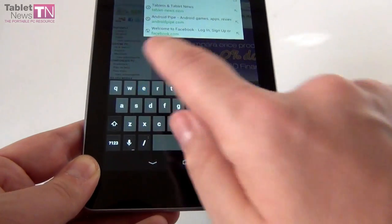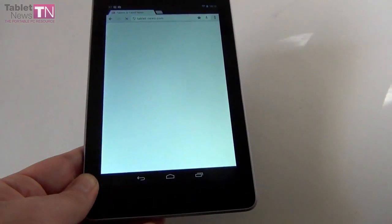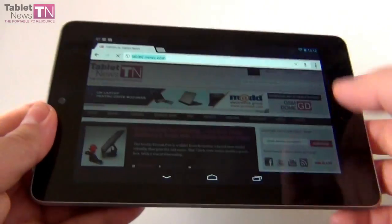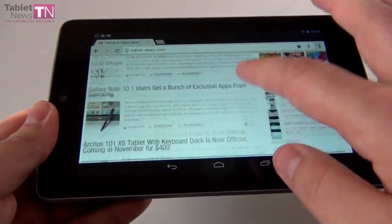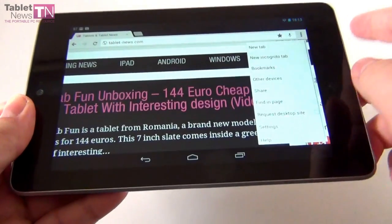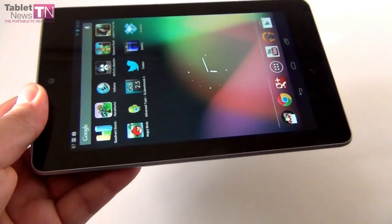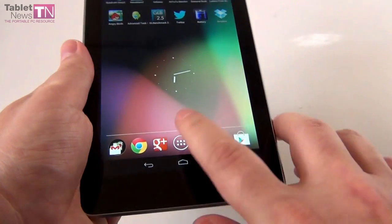Let's enter TabletNews.com and check it out. Here we are — TabletNews.com loaded very fast. It obviously works in both portrait and landscape. The virtual keyboard is pretty comfortable to use. Scrolling around, pinch to zoom — the obvious options are here, like incognito tab, bookmarks, and other devices. You can also sync stuff from other devices and from desktop Chrome. It's nice to have Chrome here for a change.